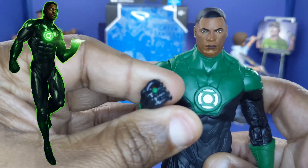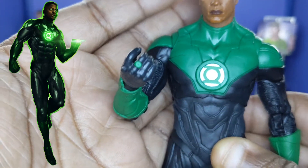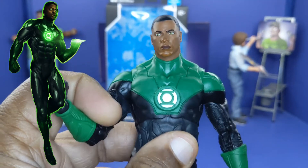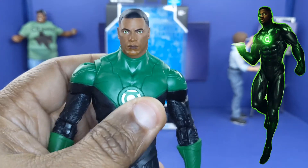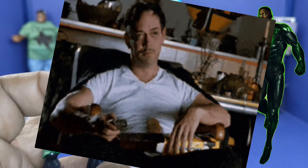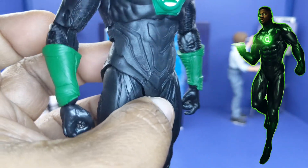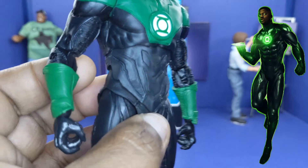With John, he does have his ring, as you can see right there — good look. But I wish he had extra hands, like a fist instead of these trigger fingers. I'm tired of these trigger fingers — like, have some extra hands. Trust me, I love the line. If you're watching these reviews, just please, not all of them have to have trigger hands. If you're going to have trigger hands, at least have an extra pair of fists.